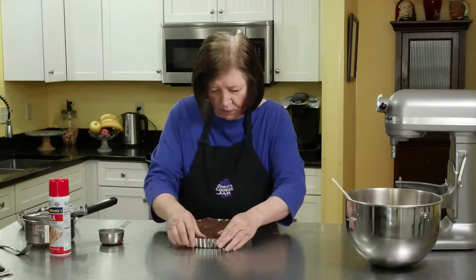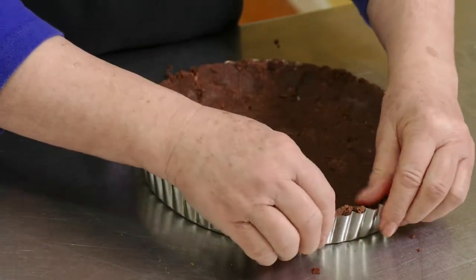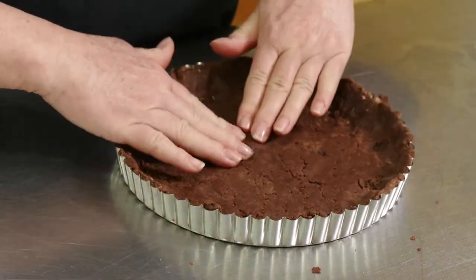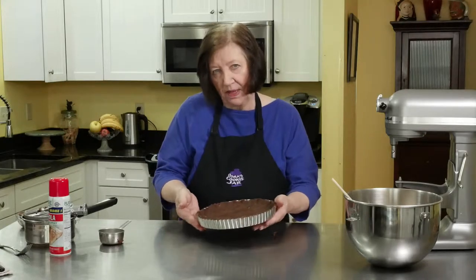Give it one more turn around just to make sure there's no big holes. Now into my oven, 375, about nine minutes.